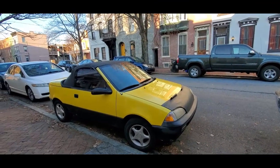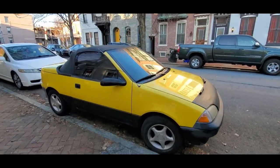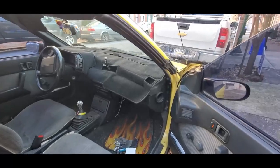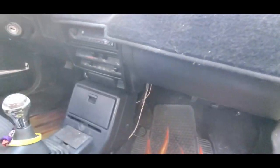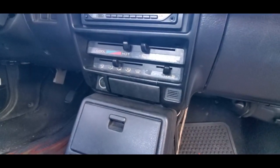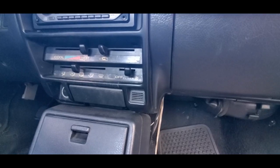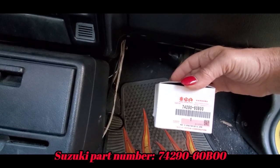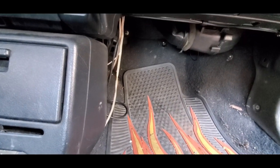Hey fellow Geo owners, this is Pam and we're looking at the Flea, a '91 Metro convertible. We're going to be doing the heater motor resistor. Mine went out slowly — I went down to two speeds, then one speed, then high only. It's a pretty straightforward simple job. I bought an aftermarket that was not thrilling, then I found one which is actually Suzuki-made in Japan — about $22.